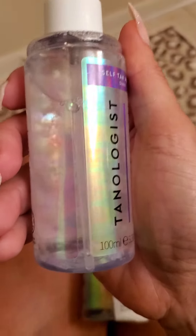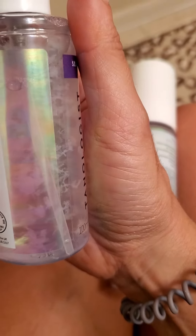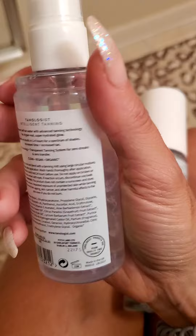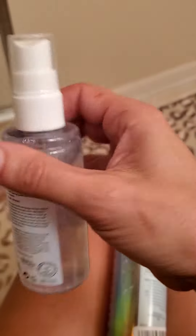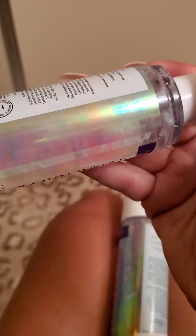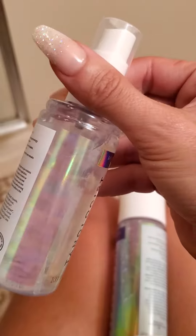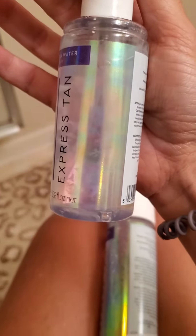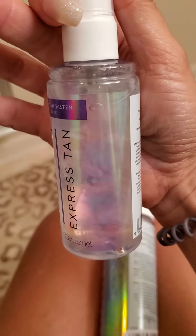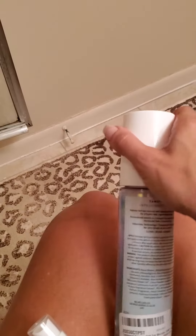I noticed it's a bit cloudy — I think this product is old or expired. This is a liquid and see, right there, there's like cloudy stuff in the water. It's disgusting — it's cloudy all over. That shouldn't be there because the mousse is not like that, and it's exactly the same formula.